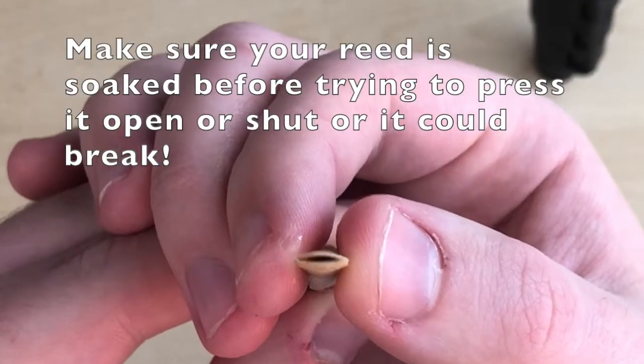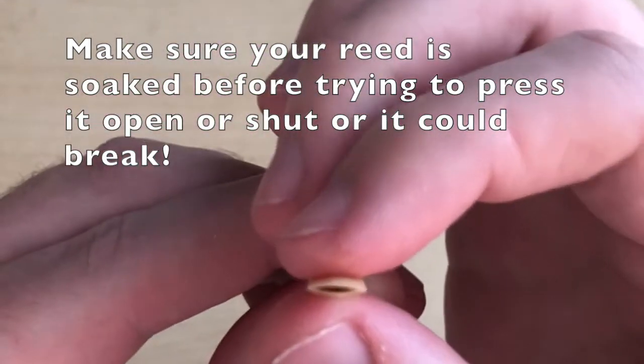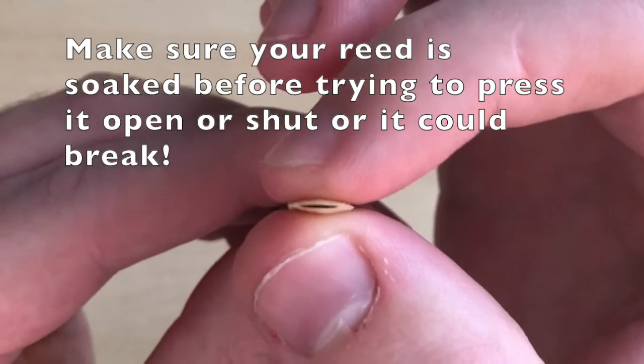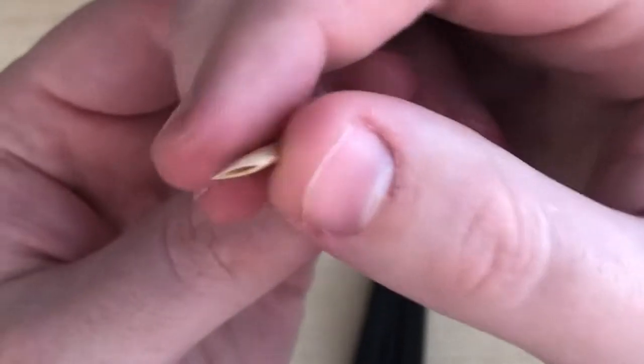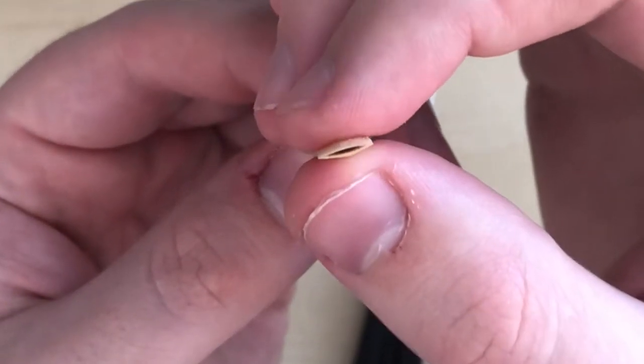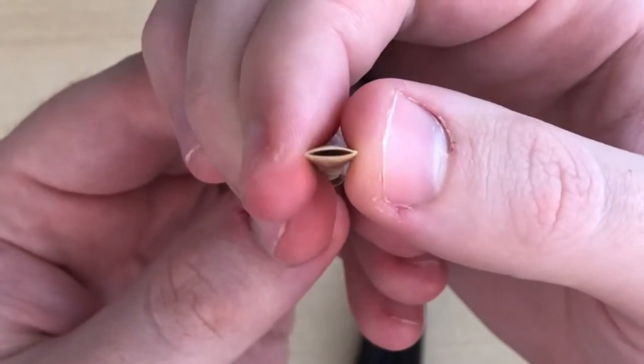The other trick you can do — and I know everyone's probably done this before — is just kind of squeeze it open with your fingers like that. Or if it's too open, you can just kind of squeeze it shut. Having to squeeze the reed open or shut is not ideal because it does actually make the reed die a little bit quicker, but if you are in a pinch, it does help a little bit.